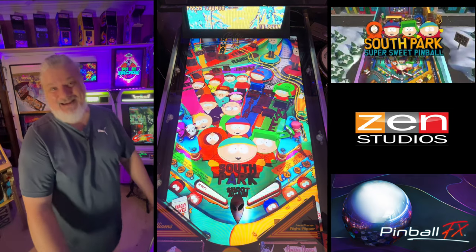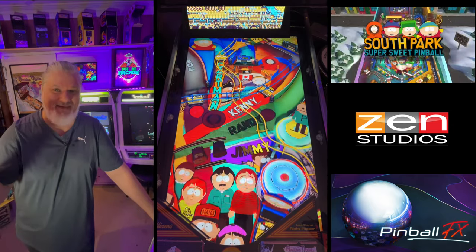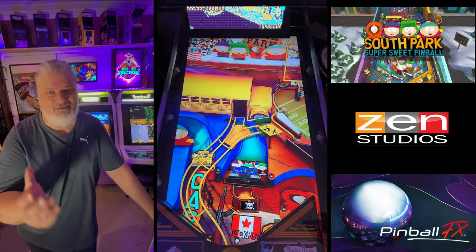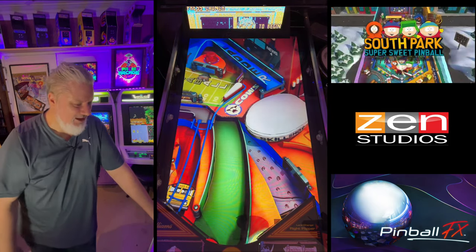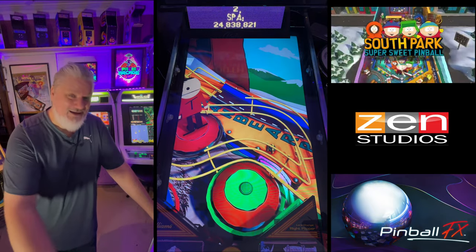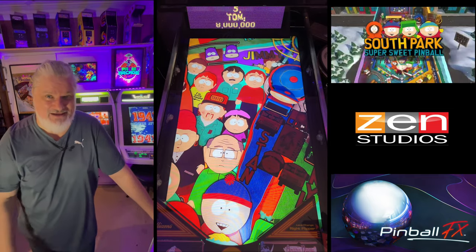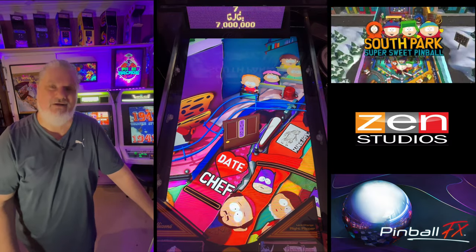There we go guys — that is Super Sweet Pinball South Park by Zen. Is it a buy? I think it's a buy. It's a classic theme, it's lots of fun. They could have done better with the shading and the physics, but that doesn't take away from this being a really cool casual table to play. With your mates or anyone who doesn't play pinball, even though there's quite a bit going on — it's all good. Pick it up guys, I think it's worth it. Next one we're going to do is Butters so look out for that one. If you haven't subscribed make sure you do, hit the bell button — thanks to all the Patreon supporters and all your subscribers, your support for Spacey's is really appreciated. Can't wait to see you next one — until then, keep on keeping on.